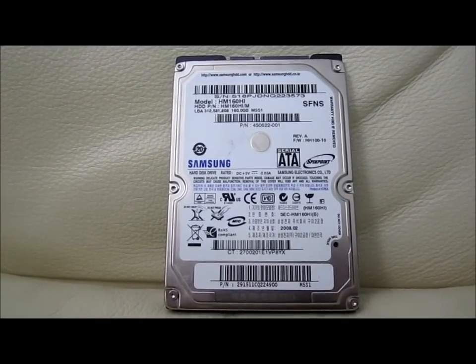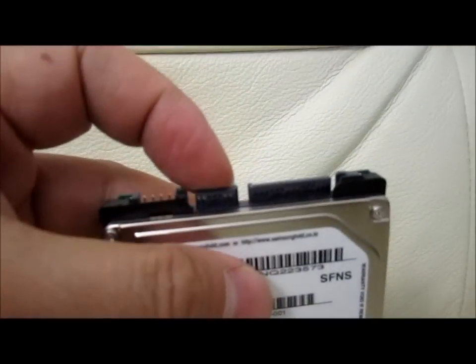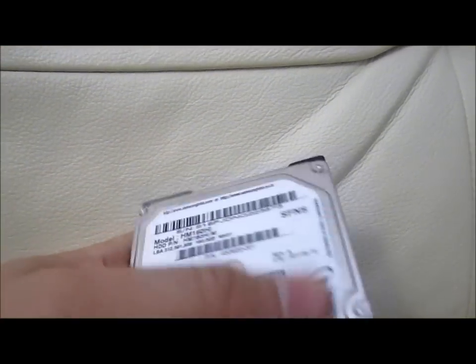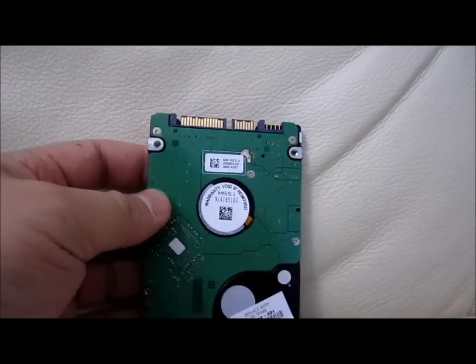You just only need to unscrew the bottom of the laptop, change the drive out, take it out, take the connector from the old one, plug it back here, put it in, screw the thing. There's another video by somebody else who did the same video, so I didn't want to do the same video.